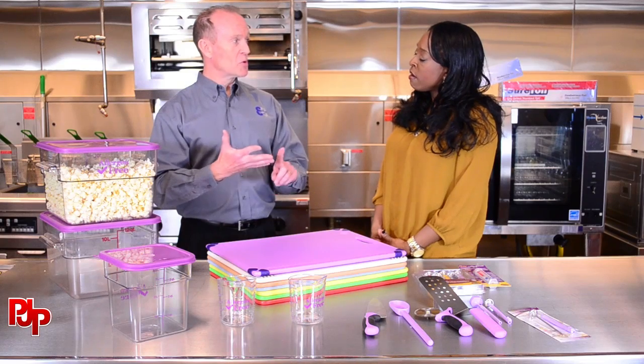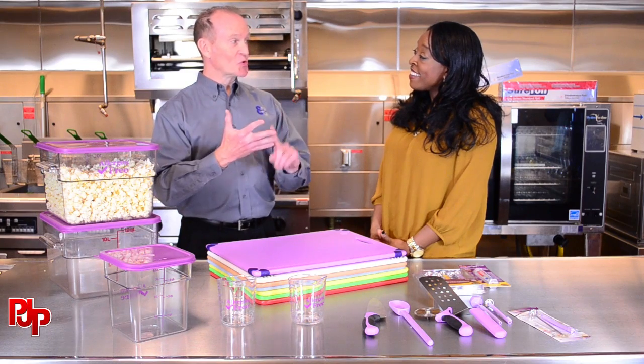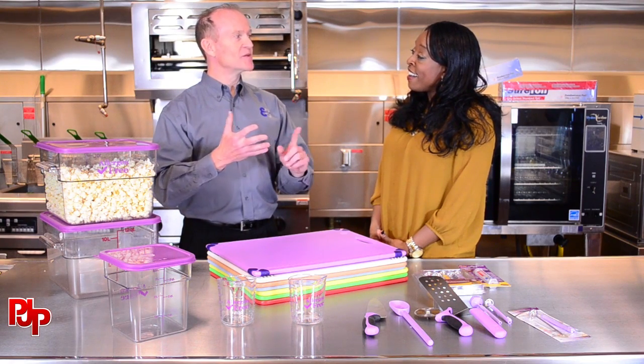What exactly is Essential Eight? What it is, is that we break down any food service operation with eight functions: receiving, storage, preparation, cooking, holding, service, safety, and sanitation.